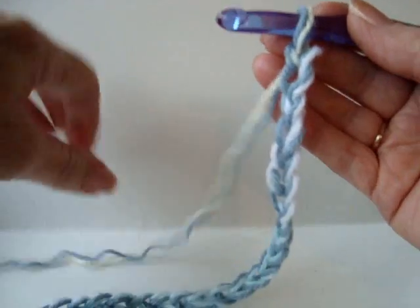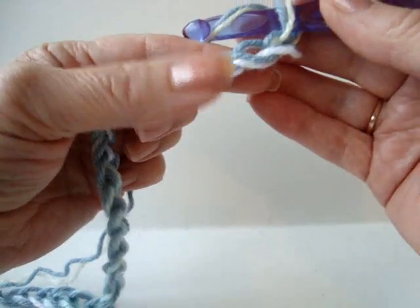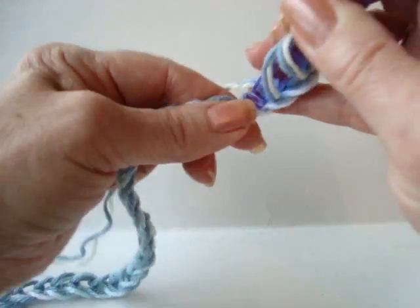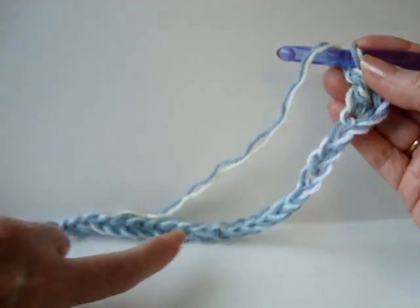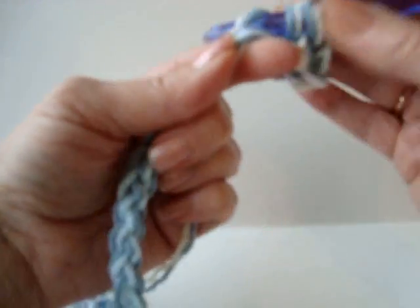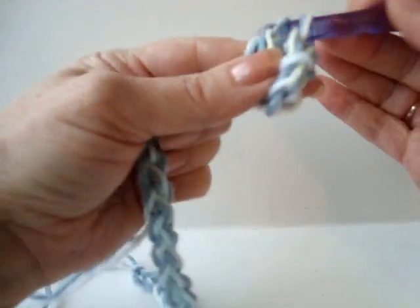I've made a chain 21 stitches long. In the third stitch from the hook, double crochet. Double crochet in every stitch of the chain, so double crochet all the way across the chain.